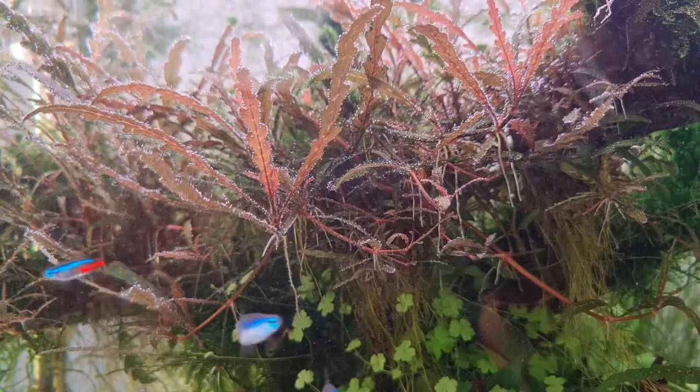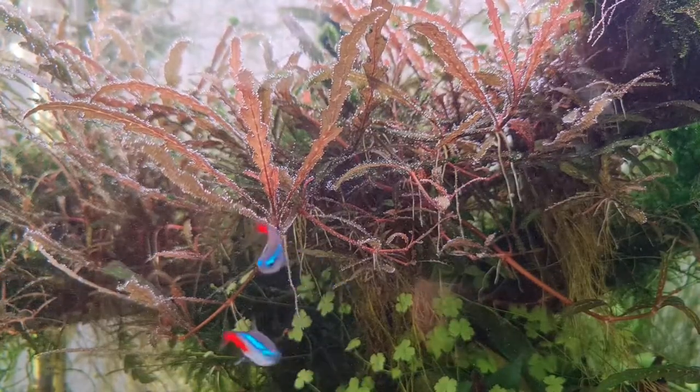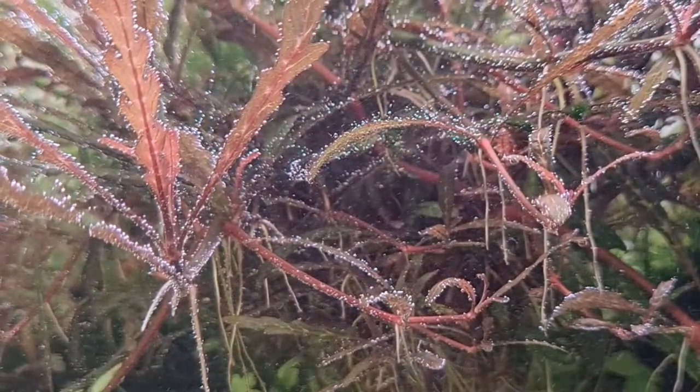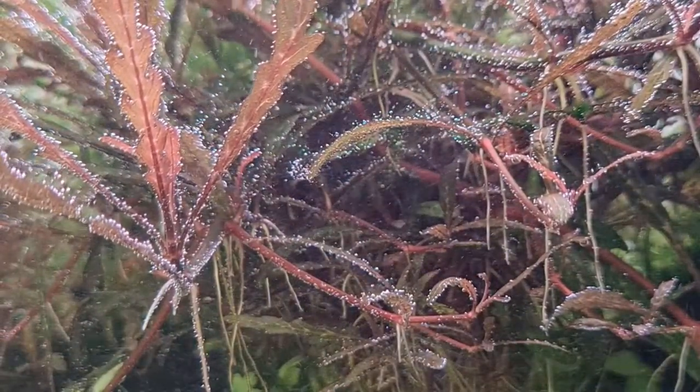Like every other plant species spotlight, let's talk about its appearance. Hygrophila Pinatifida is a very well-known plant for its serrated-like leaves. The leaves can differ from dark green to a brownish color, and some species even have a pinkish to reddish color. This plant originated in India and has been in the hobby for more than a decade.